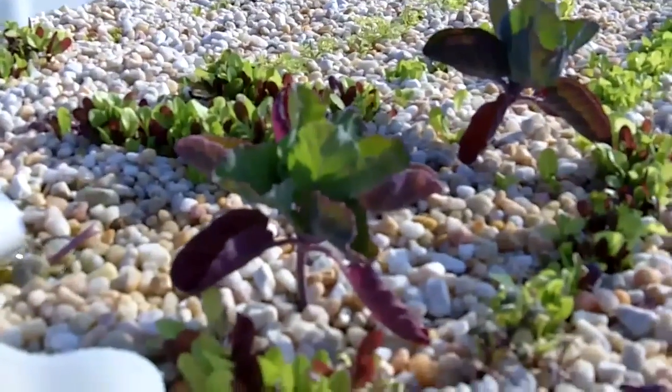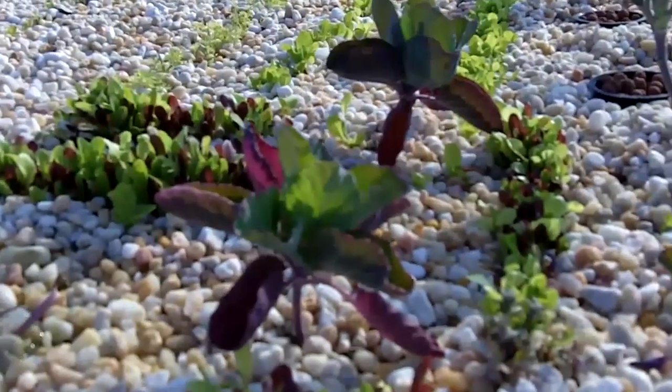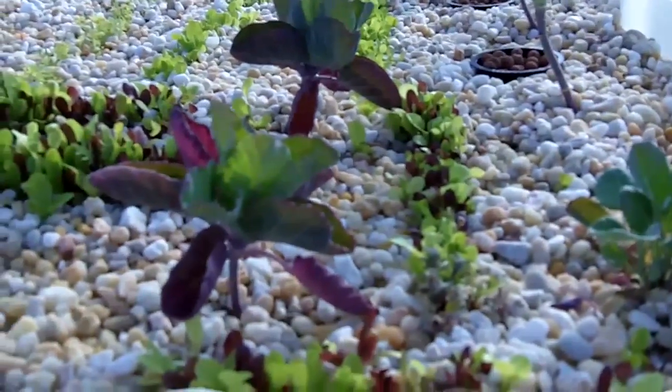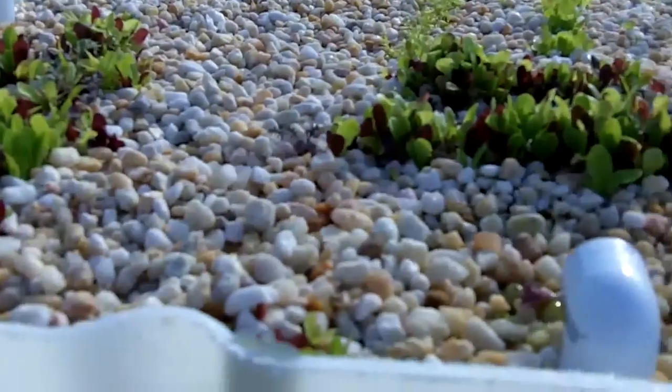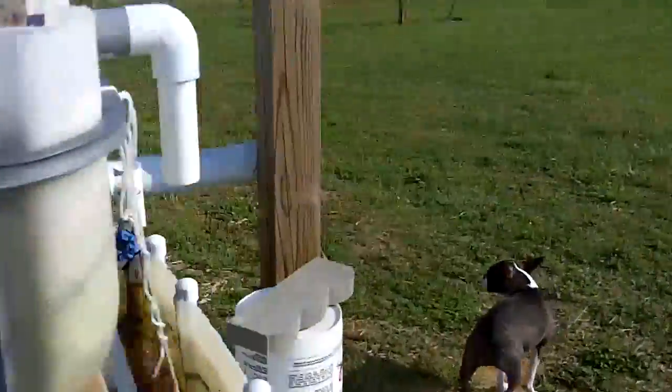Even though the Brussels sprouts still have some red leaves along the bottom, they're much greener. Let me show you where I moved the other two Brussels sprouts - I moved them over into the NFT system just to kind of see how they do.